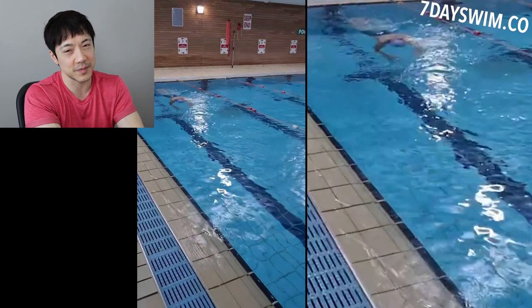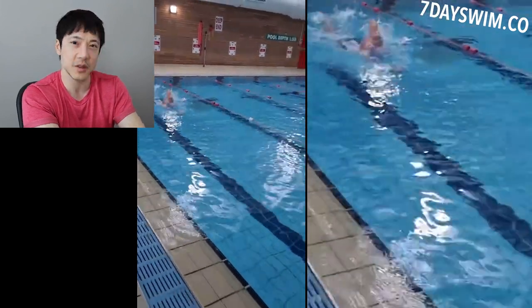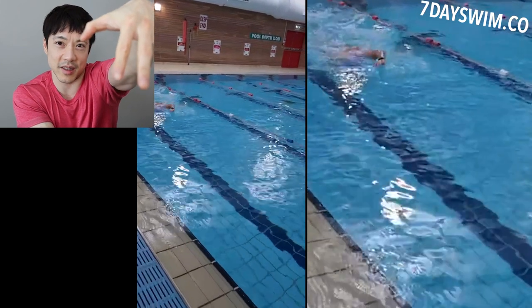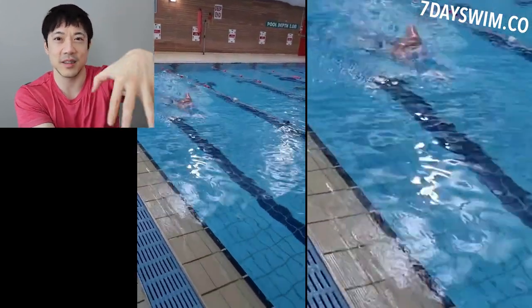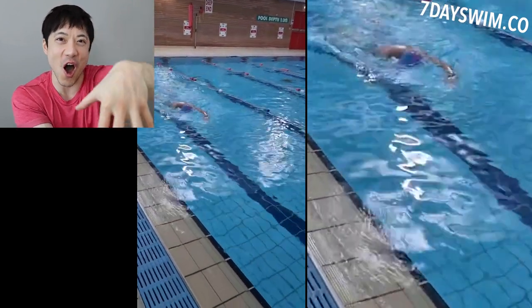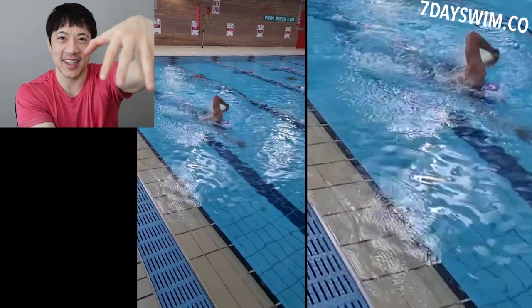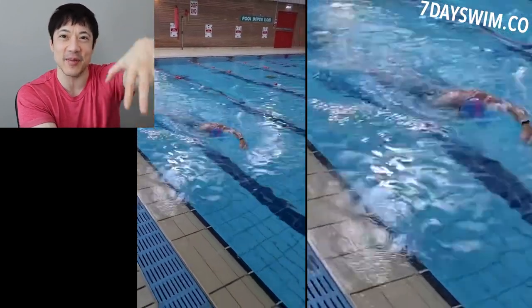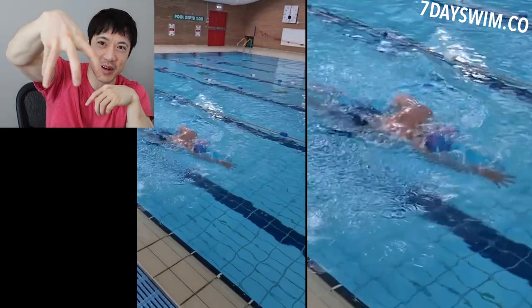Now the second thing you notice is his arms. What do you see his arms doing? They enter the water and he pulls — and they look like this. He's doing a rake, or the claw. This is grabbing nothing, just like the claw game at the arcade. It does nothing; it grabs nothing.